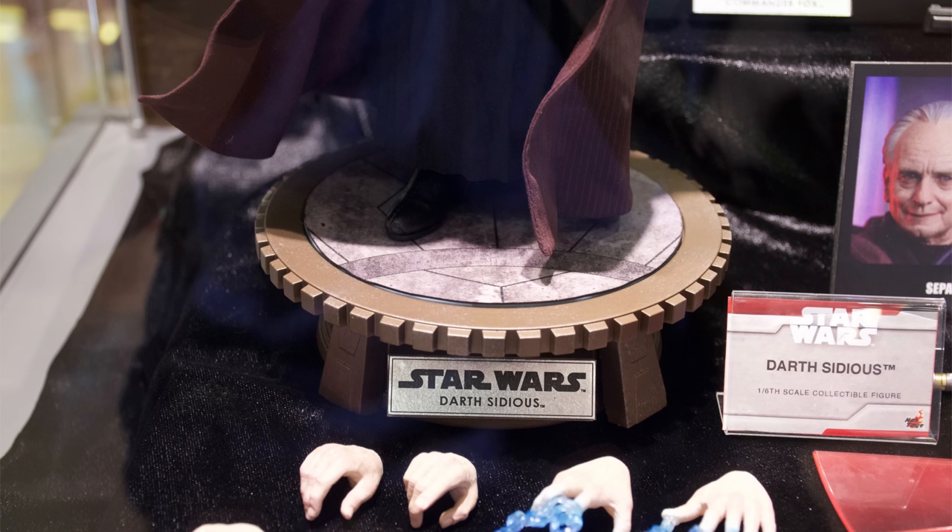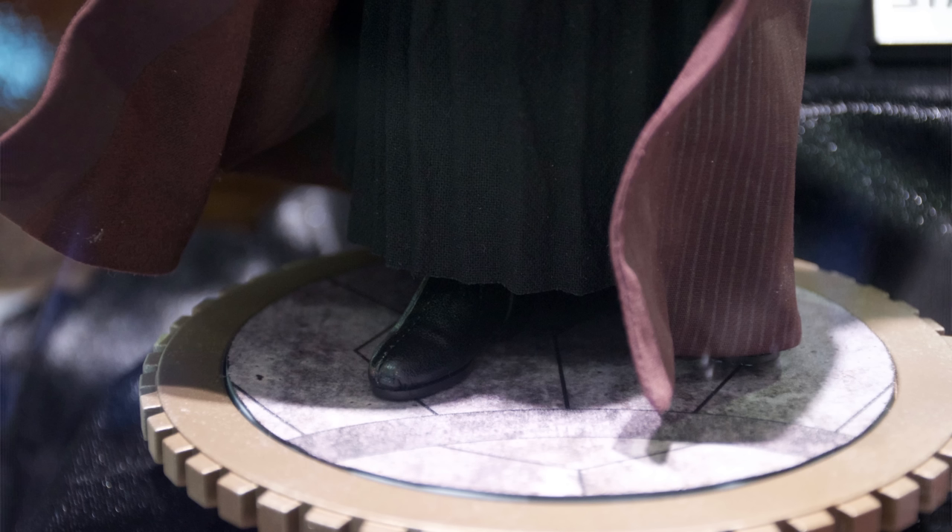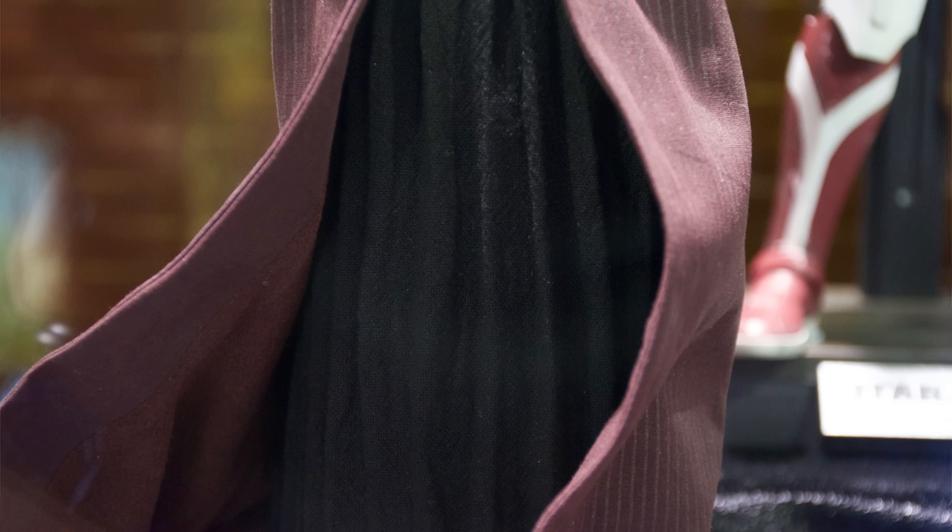Remember when we first saw this display base? It wasn't that long ago with Return of the Jedi Vader and Return of the Jedi C-3PO, the anniversary versions. I said in those preview videos, it's too good not to reuse — I wouldn't be surprised if we see it again. And here it is again. It looks great with Darth Sidious.